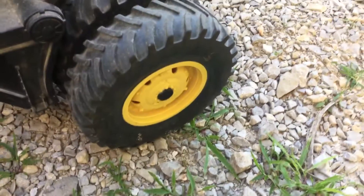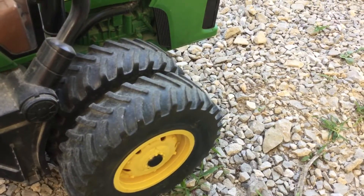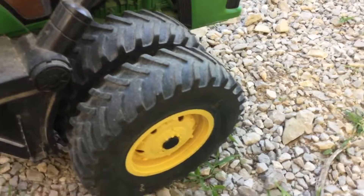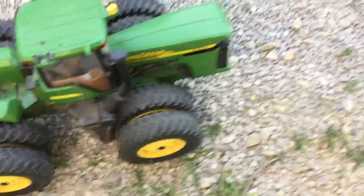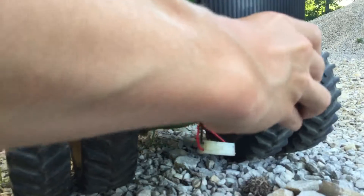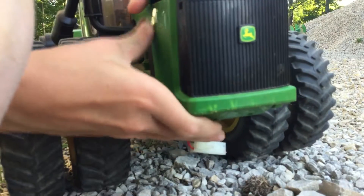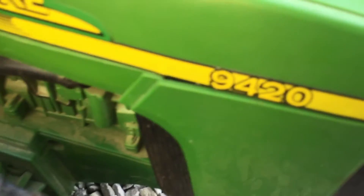What I have here is Romeo in the airplane. I got a John Deere 9420, and this is not real — it's RC. I guess you can tell this is RC. I have not done this first here. John Deere 9420 — John Deere.